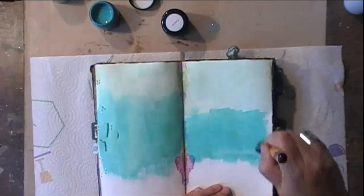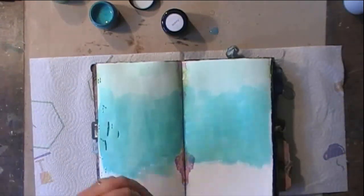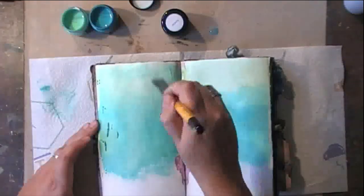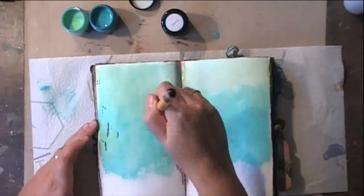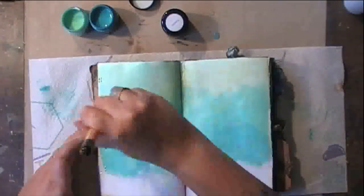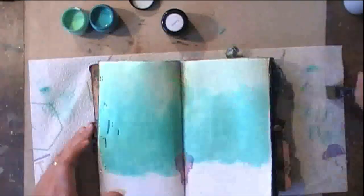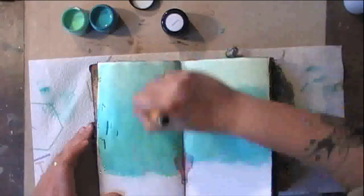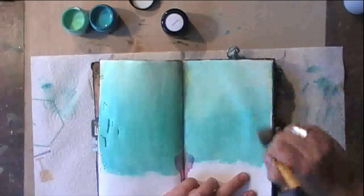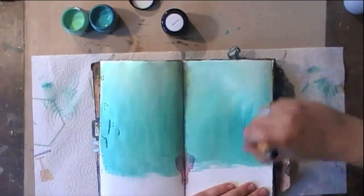I'm adding a second shade, a bit of a darker shade in the middle, and as you can see I'm using just a drop of water here and there to blend everything together. I'm regularly wiping my paintbrush on the kitchen roll underneath my journal to keep it clean and not have the darkest blue just all over.